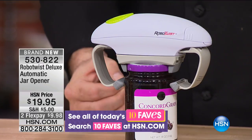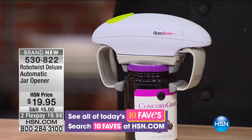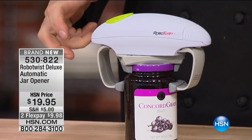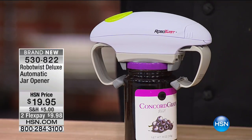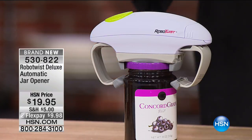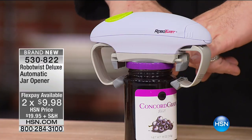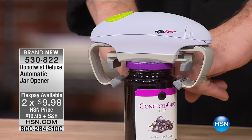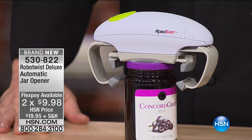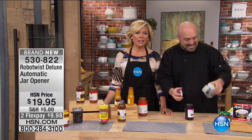No matter how tight, no matter how much force the factory applied or how hard it was closed, this is going to pop that jar open — first time, second time, tenth time, every time. When it's done, there's nothing you have to do. It releases the lid automatically, and on the bottom it automatically releases its grip on the jar. I did nothing — just pressed a button. That's what you're left with every single time. You almost feel a sense of relief.